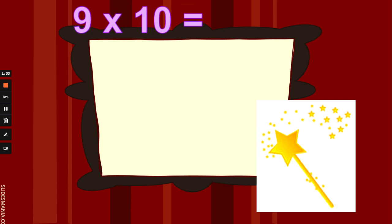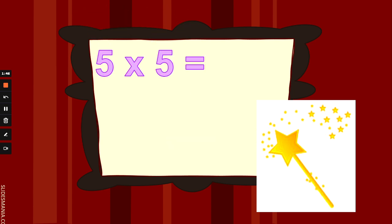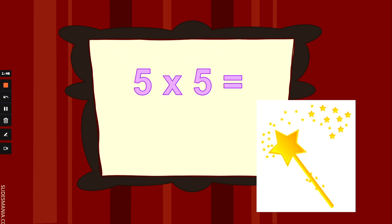8 times 2 is 16. Well done. What is 9 times 10? 9 fingers up and counting 10s. Pause this video if you need more thinking time. 9 times 10 is 90. Well done. What is 5 times 5?